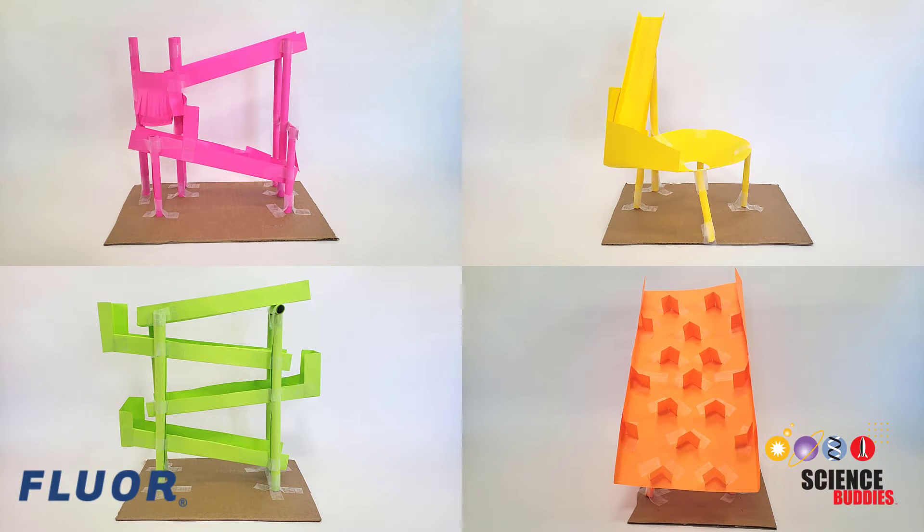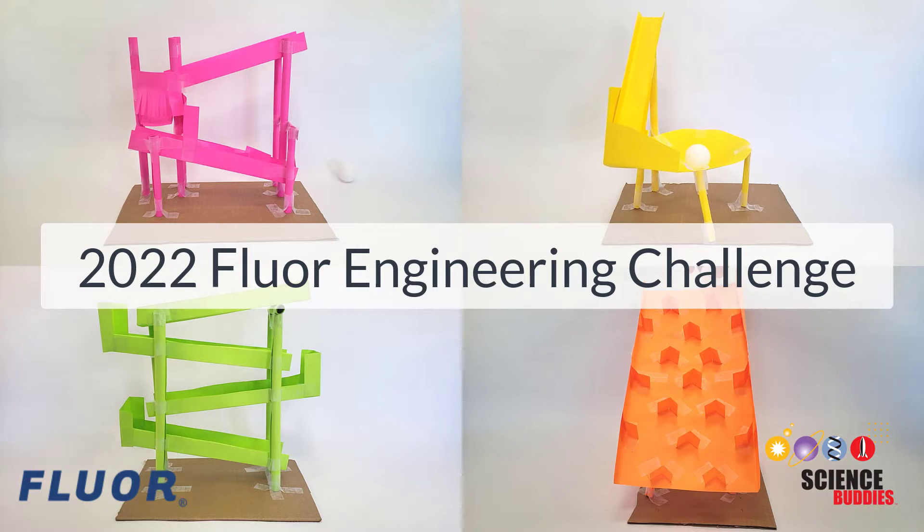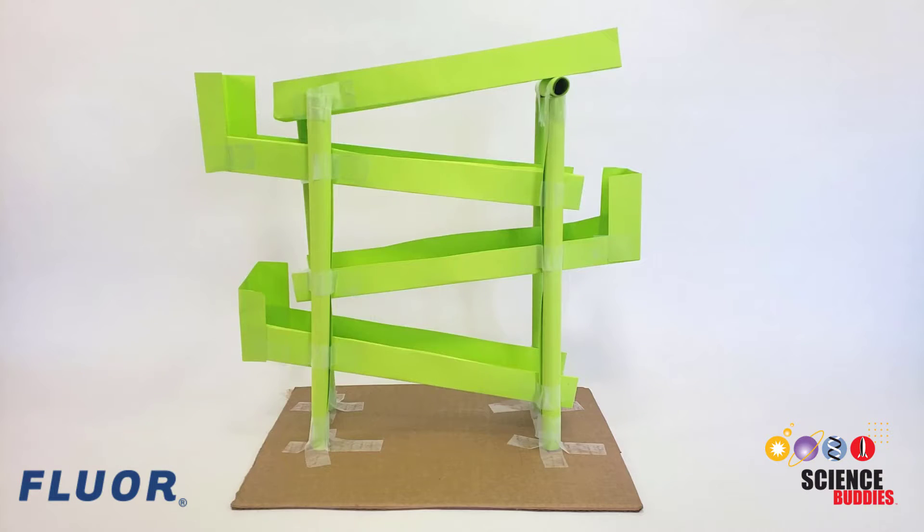Hi, this is Dr. Ben Finio with Science Buddies and this video is an introduction to the 2022 Floor Engineering Challenge. The goal of this year's challenge is to build a ball run using nothing but paper and tape that takes as long as possible for a ping pong ball to travel from the top to the bottom.